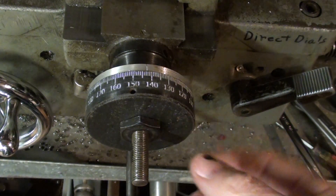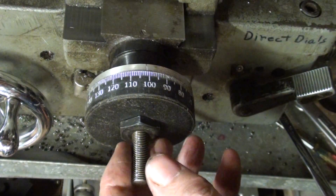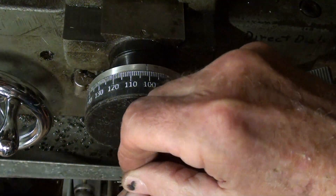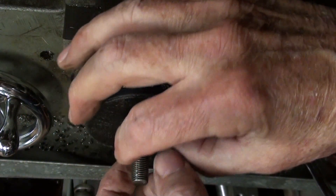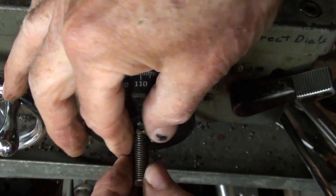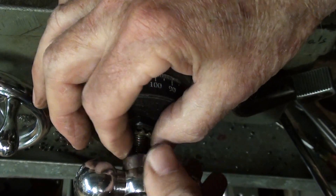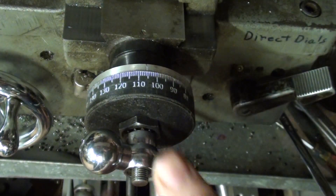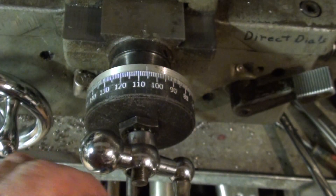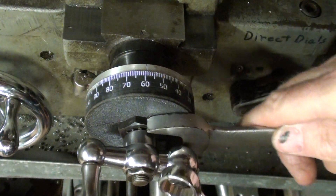When I tighten up this nut I have to be careful that I do not lock the dial — I want it to be able to spin. Next comes the lock washer, then the Woodruff key, then the Zamac, and finally that little nut. Sometimes I have to go back and refer to my assembly video because I forget the order that quickly.